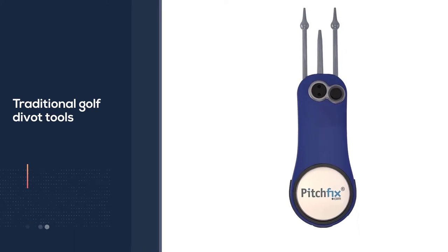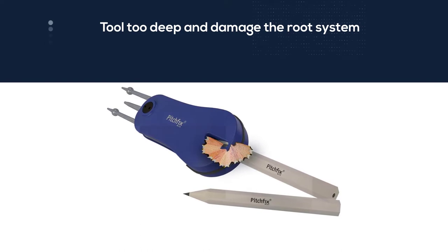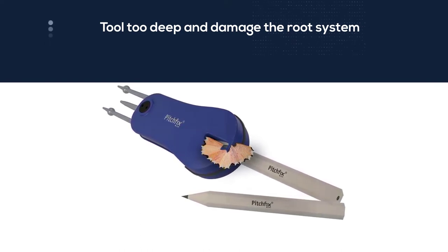This is a uniquely shaped tool and one that is a bit difficult to keep in your pocket as you walk around the golf course.